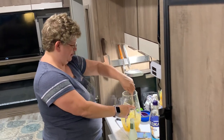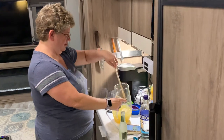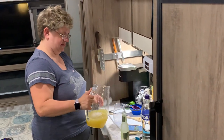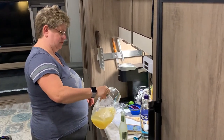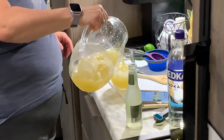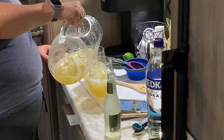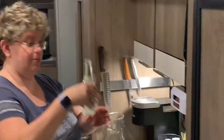You pour it in your glass — you don't put the ginger beer in the pitcher. You pour it in the glass and you top it with ginger beer. So I'm going to put, like, half in the glass and then top it with ginger beer.